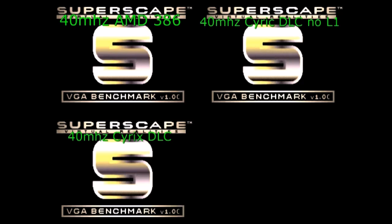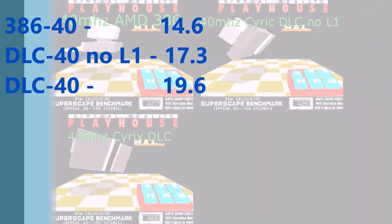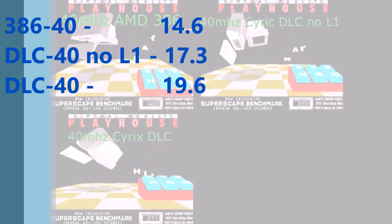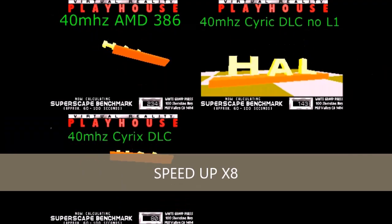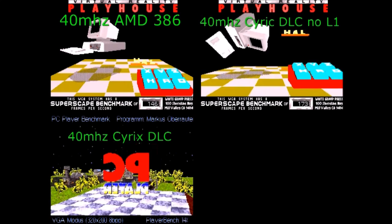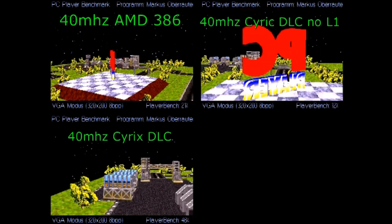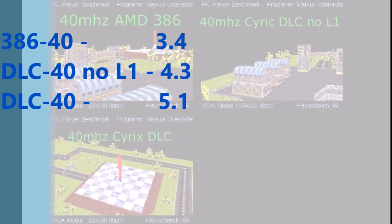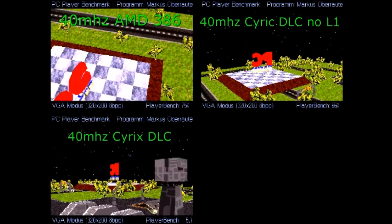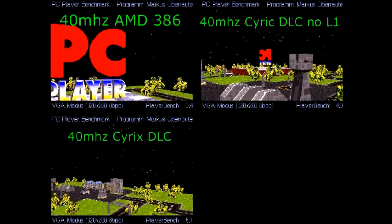Let's start with the benchmarks. Starting with 3DBench - and yes, I know I spelled Cyrix wrong in the upper right-hand corner. We see a five-point difference between the 386 40 and the DLC 40, with the one with L1 cache disabled falling somewhere in the middle. That's a five-point difference, which is quite noticeable. Next we go into PCBench, a pretty common benchmark. You can see the 386 at 40 MHz is almost like a slideshow, whereas the 40 MHz DLC is a lot smoother. Just a couple point difference in scores, but you can immediately tell the difference, especially between the 386 40 and the DLC 40.